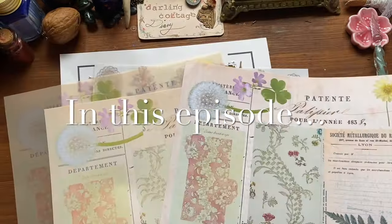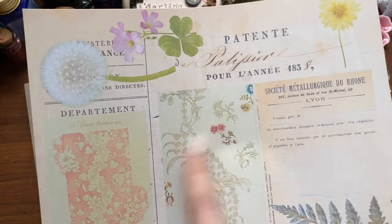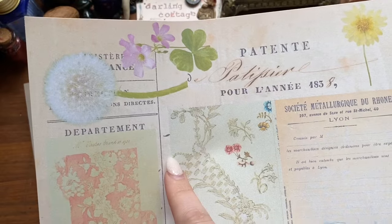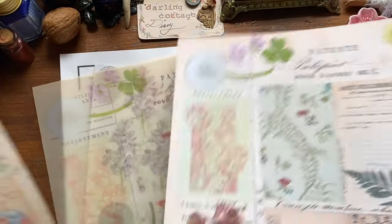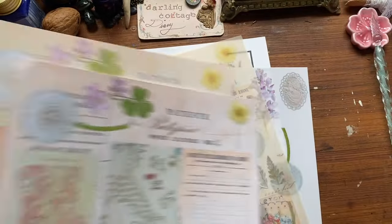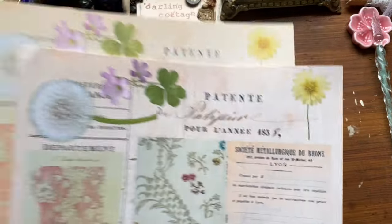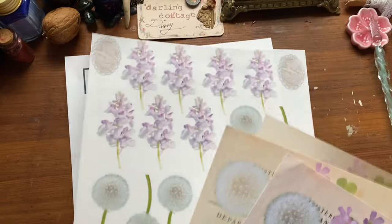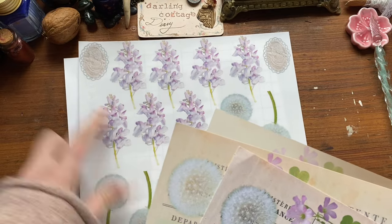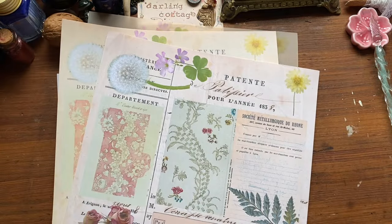If you have been frustrated with how to get things to print properly for your journals or scrapbooks or anything else that you want to use your printer for and it comes out looking grainy and not very aesthetically pleasing — like this — and you want it to look like this with all these lovely details and proper color alignment, as well as printing on other materials like vellum, stay tuned. I'll also be showing you how to print stickers using a regular normal printer and also trying to use a Cricut.